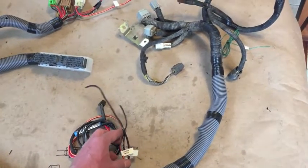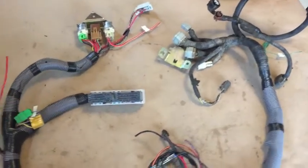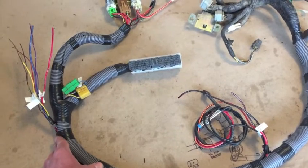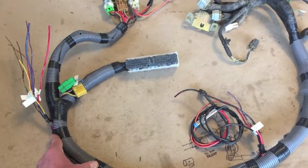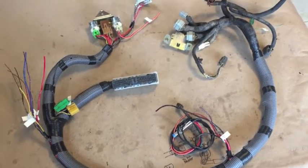No alternator harness with this one either, so I won't be able to show you that on the 95, but they're all fairly similar. Let me know if you have any questions about the 95. Once again, the ECU pinout will be on the website, and this one's ready to coil up and get shipped out.